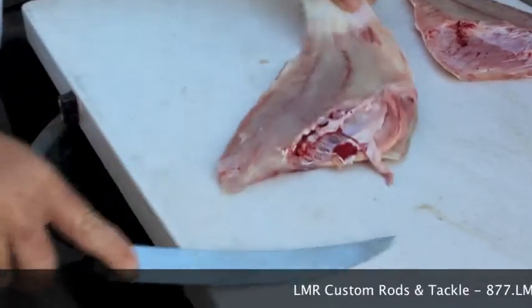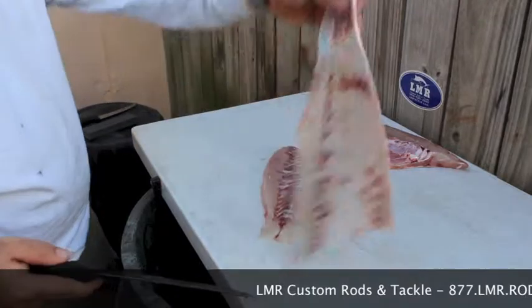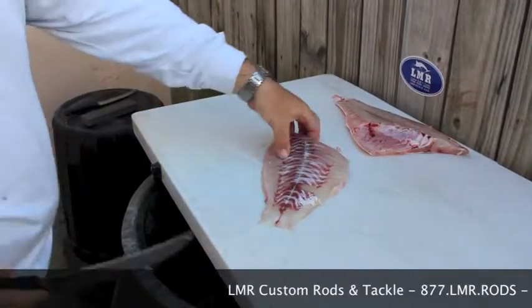Working it back and forth, taking the meat off — none left on the skin. Skin is fully removed; dispose of.